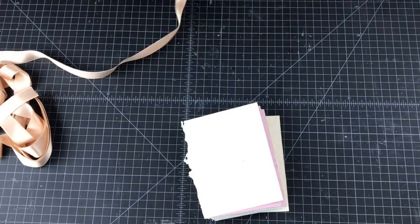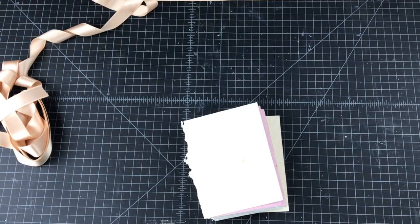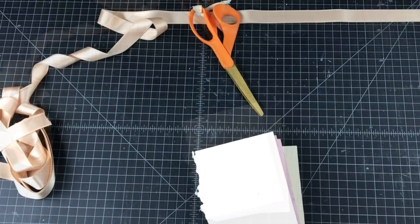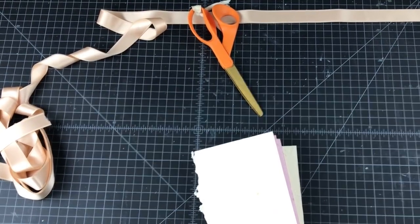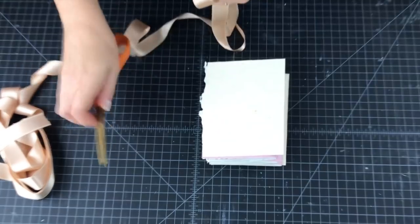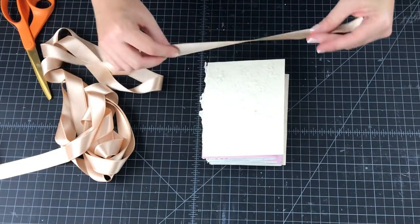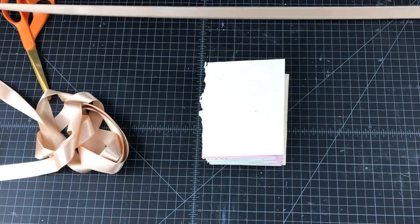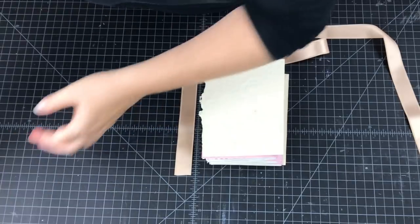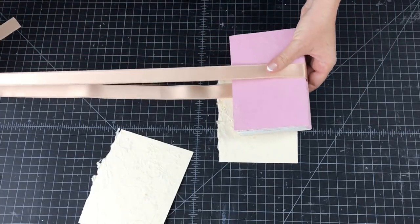Having auditioned many different pieces of ribbon and fabric, I decided on this pale peach-pink colored ribbon. I'm going to cut a big piece — more than I need. I've decided to attach it between the end sheets and the cover of the book.